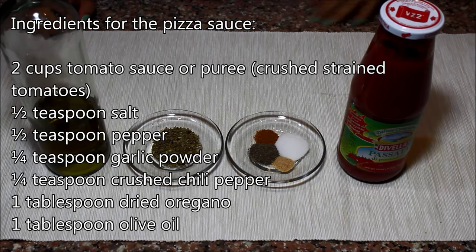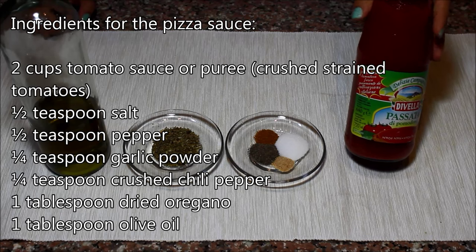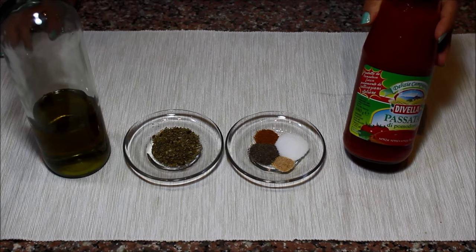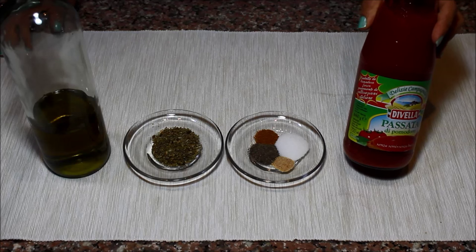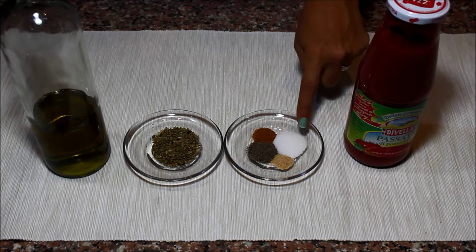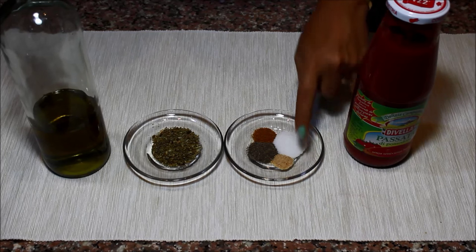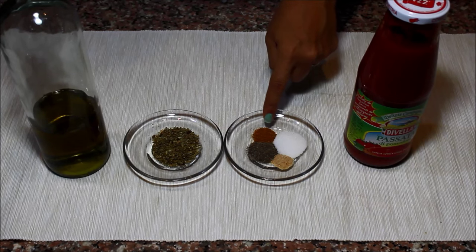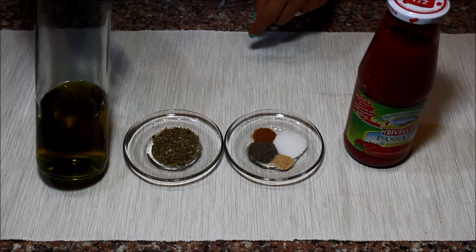The ingredients you need to make the pizza sauce are some strained crushed tomatoes or tomato puree. If you can't find this, you can use a can of crushed tomatoes or diced tomatoes pureed in the blender. You also need some salt, black pepper, a little bit of garlic powder, and optionally some crushed chili powder if you want your sauce to be spicy — if not, just skip it. You need some oregano and a tiny bit of olive oil.